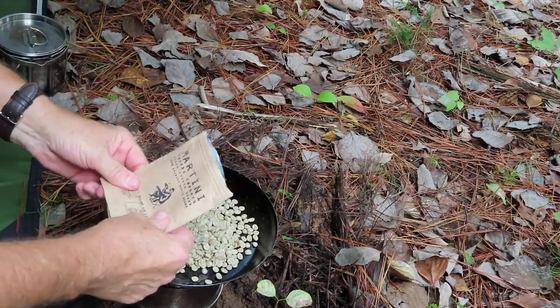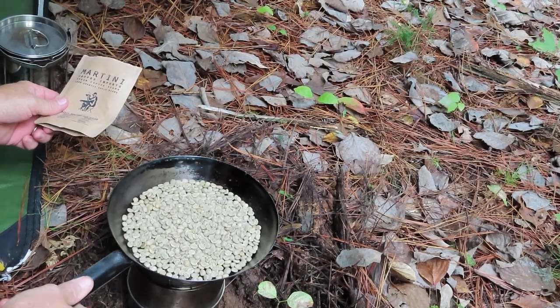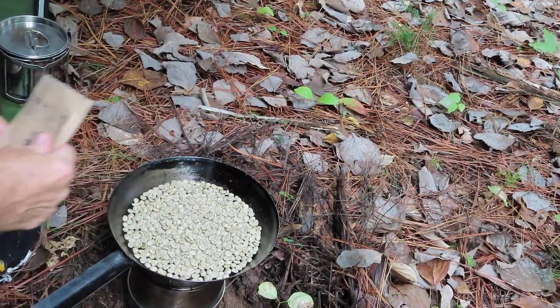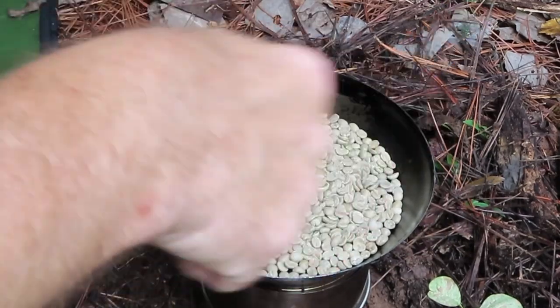I've had some from like four different countries — these are the ones that are left. So what we're going to do is pop this open, roast our own coffee beans today, and then make some coffee out of those beans. I'm going to go ahead and roast the whole pack, and what I'm not using I'll just put back in here. Basically what you're doing is you're burning the beans.